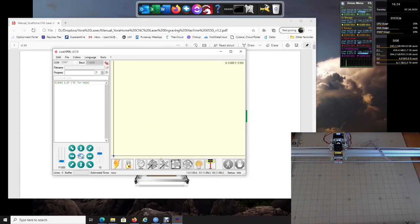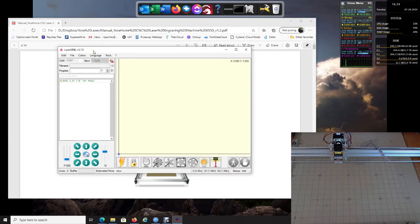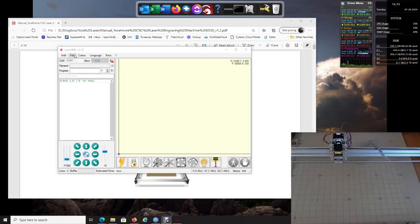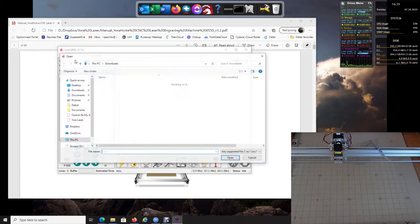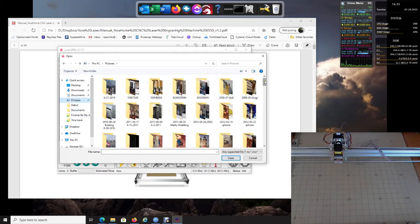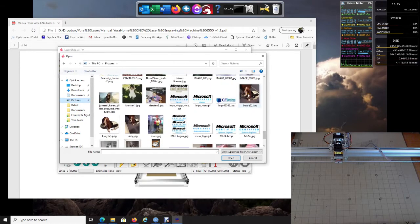Go up to File and open a file. Navigate down to your Pictures folder — or wherever your images are — and choose the one you want.